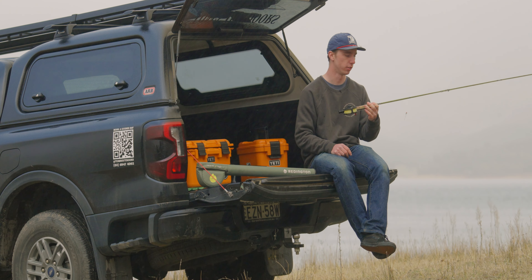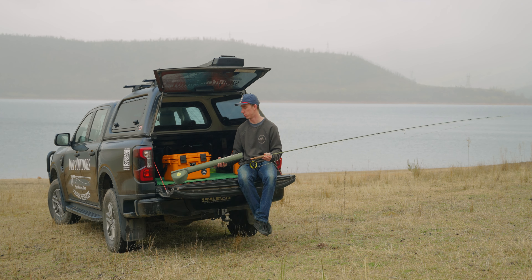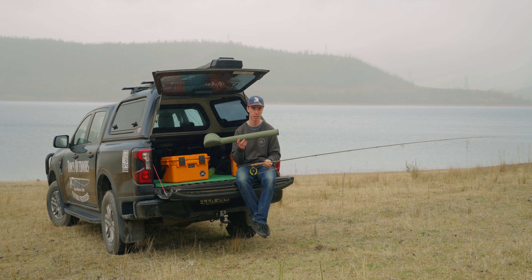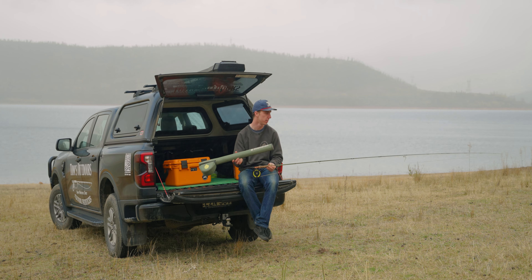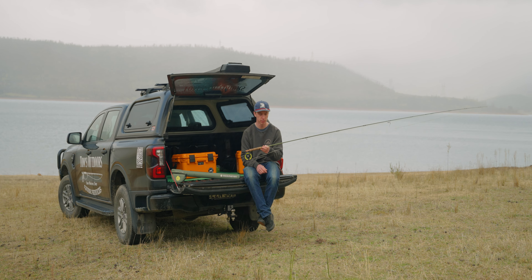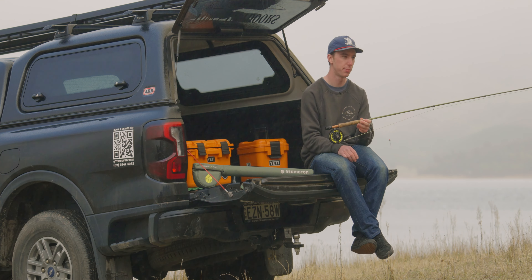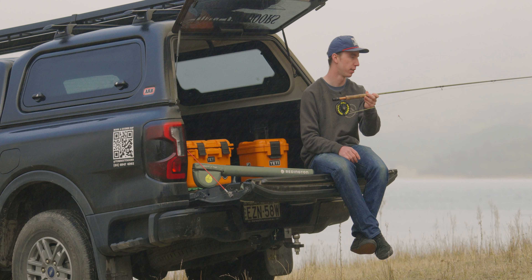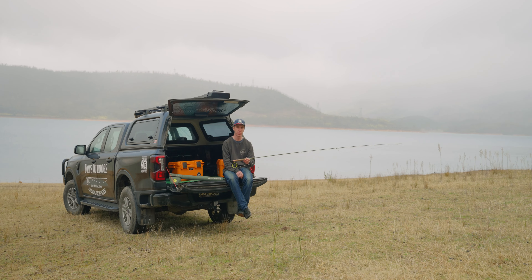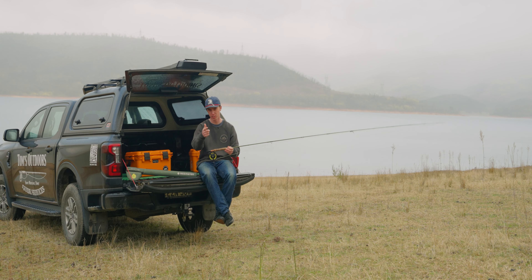You can't really go wrong if you want a 9-foot 5-weight. It comes in a nice travel case too, so you can hike in, store it in the car, or take it overseas — a lot of different use cases. Long story short, the real advantage of the Field Kit is it's ready to go straight out of the box. You don't need to set up rod, reel, and line separately — it all comes as a kit and you're ready to fish straight off the shelf. Reddington Field Kit — is it the best fly rod combo on the market? I'll let you be the judge.